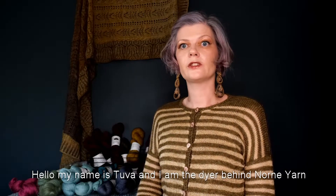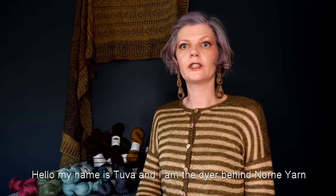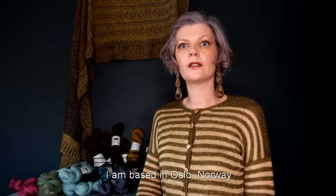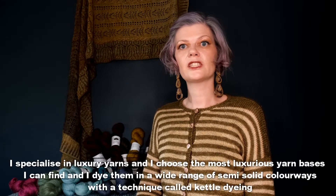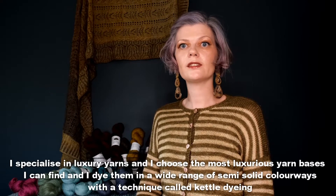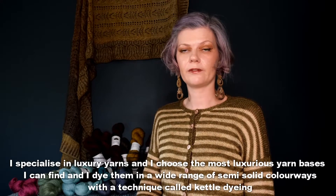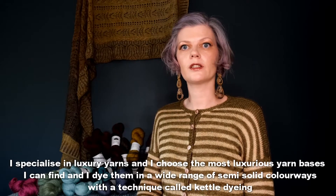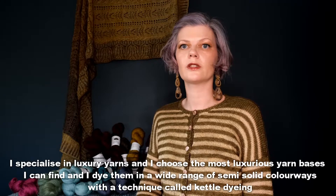Hello, my name is Tuva and I am the dyer behind Norni yarn. I am based in Oslo, Norway. I specialize in luxury yarns and I choose the most luxurious yarn bases I can find and I dye them in a wide range of semi-solid colorways with a technique called cattle dyeing.